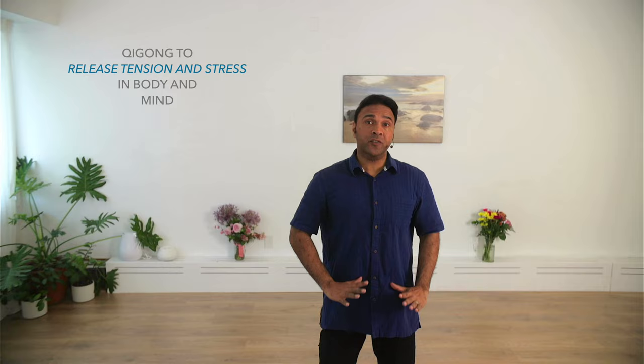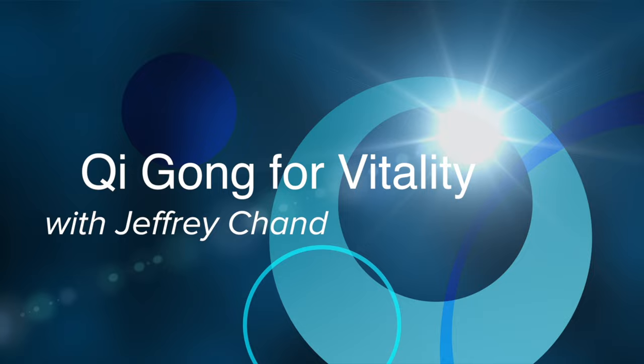In this video, I'd like to share with you a very simple Qigong practice that can help release excessive stress in the body and the mind. Hi, I'm Jeff Chan, acupuncturist, practitioner of traditional Chinese medicine, and Qigong instructor.